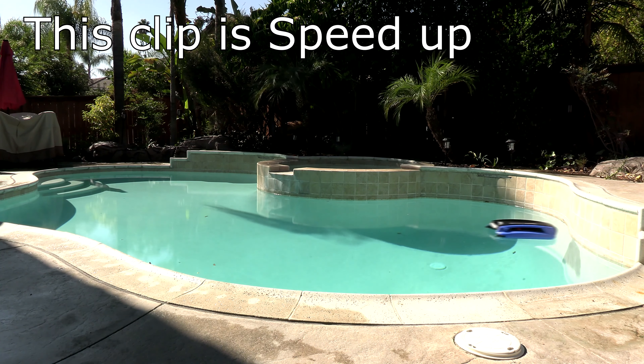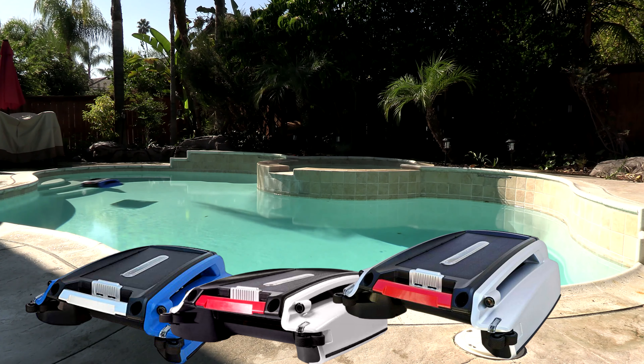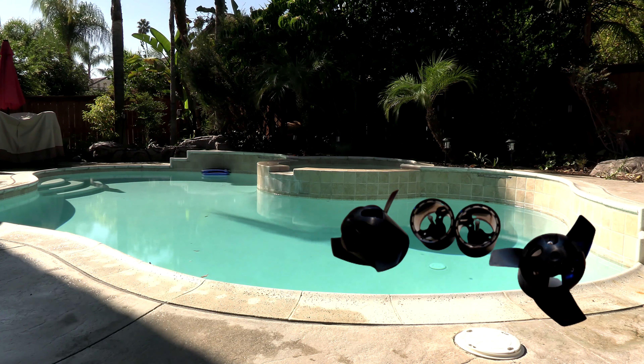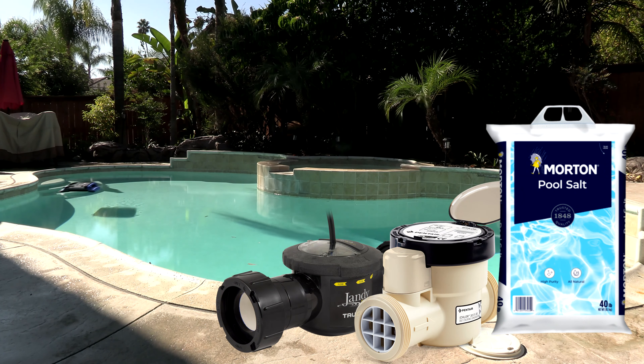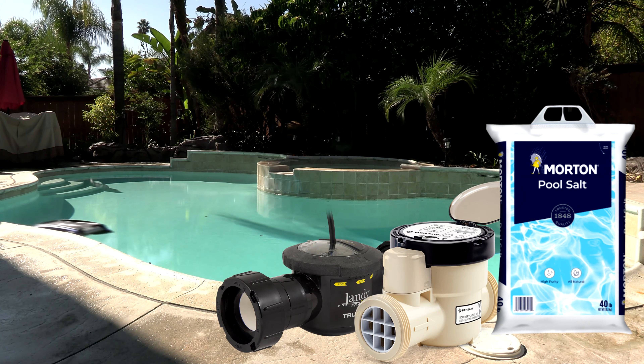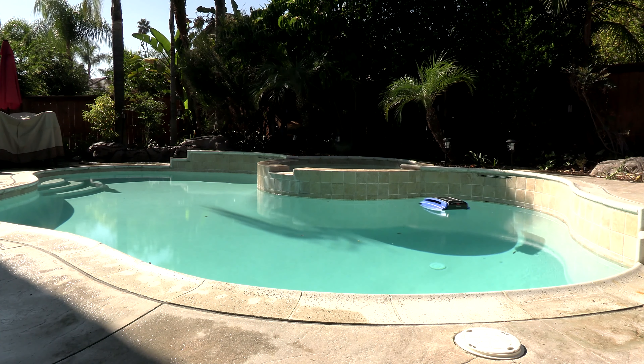Now you can get the beta in three different colors: you can get the white unit, you can get the blue one, or you can get a silver unit. The biggest upgrade to the beta are the new propellers and motors. Now you can use the beta in a saltwater pool with no problem, so the beta is safe for a saltwater pool. They should be changing their listing pretty soon to indicate that.